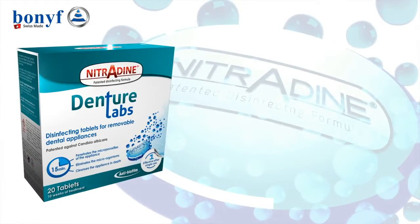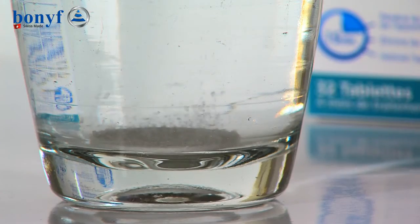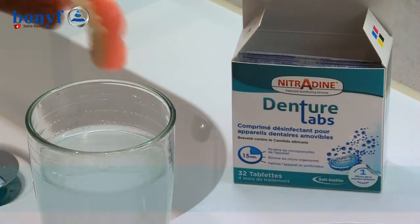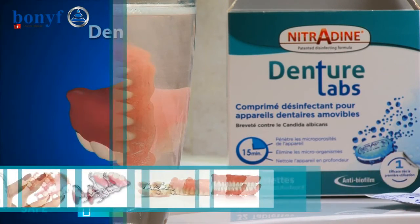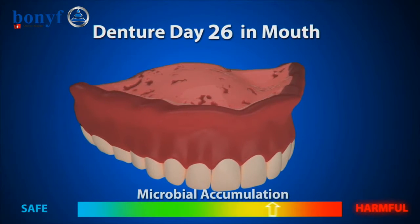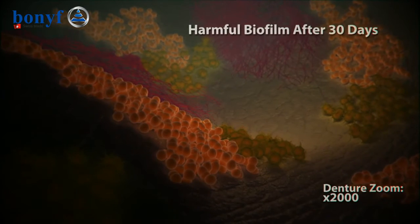Nitrodine denture tablets are the universal choice for cleaning and safely disinfecting all types of removable dental appliances, including acrylic dentures, metal chrome dentures, and flexible dentures. Its effectiveness and simplicity of use make it the ideal choice for complete peace of mind when it comes to denture hygiene.